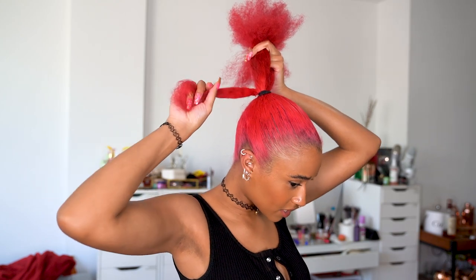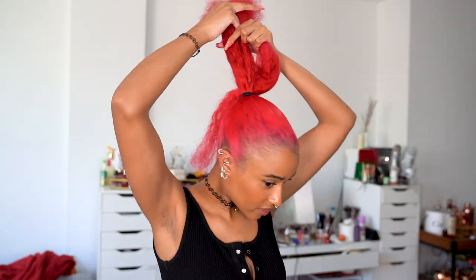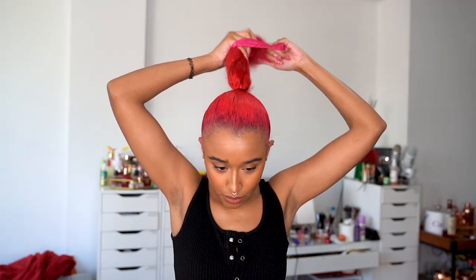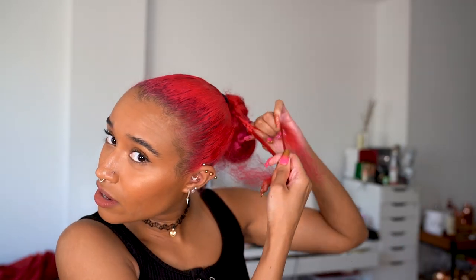Now we're gonna get braiding. If you want to get really fancy with it, you can take a fourth piece — just a small section — and put that aside. So we have three main pieces and then one little section. I'm going to comb out this little section and turn it into a skinny braid. I've divided it into three pieces and I'm going to braid it like a regular braid and just get that started a little bit.